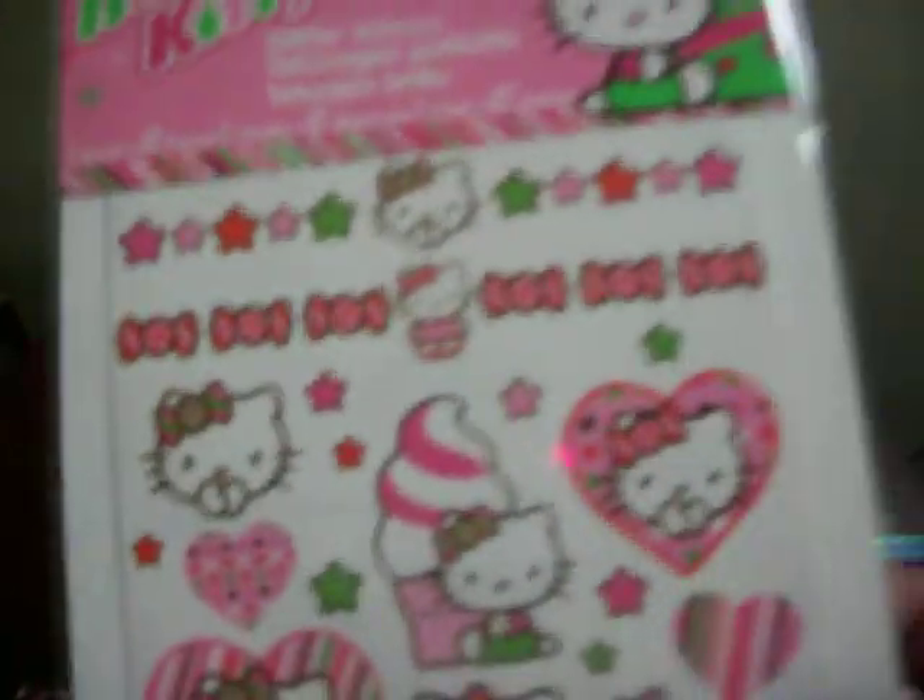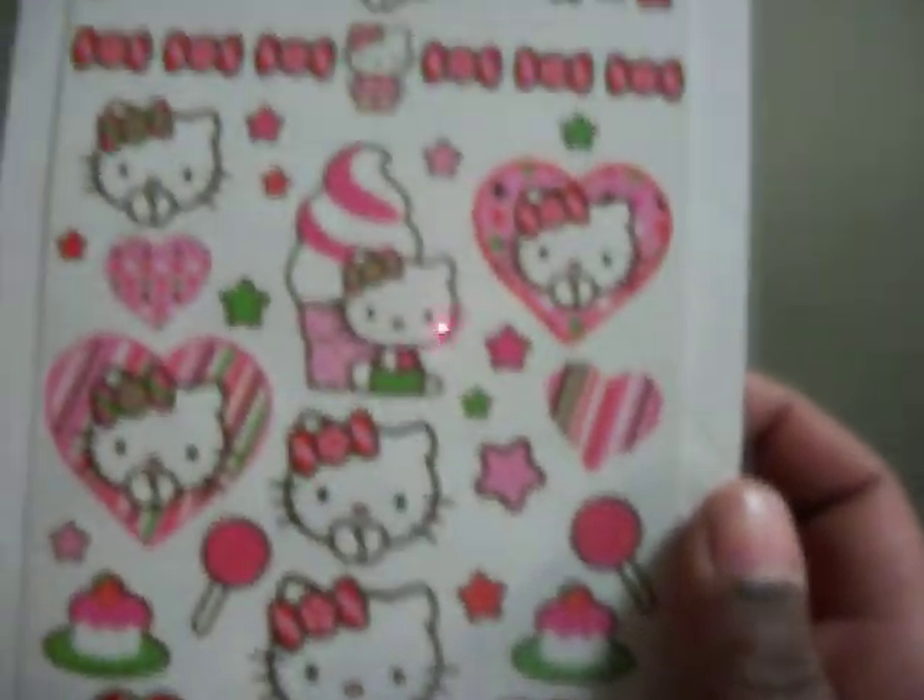These Hello Kitty stickers. And these — I have to tell you, I did not know this until I tried to use them — these are tattoos. I did not know that those were tattoos. I hope you don't mind. I believe Precarious Charms has a tattoo and resin tutorial, so if you want to check that out for these. Let me know if you still want these or not.